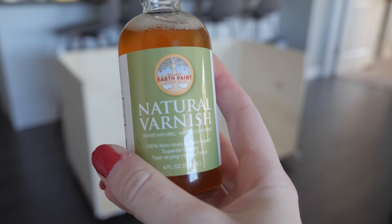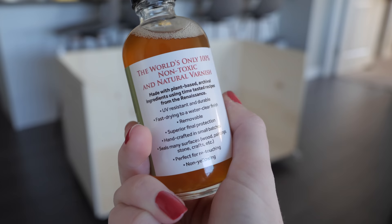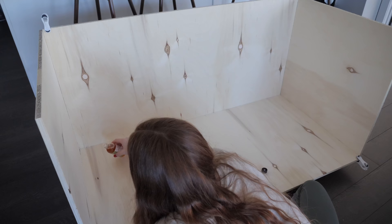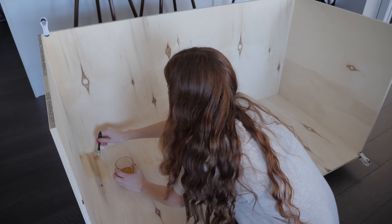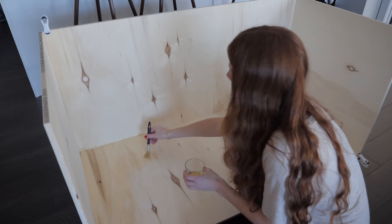To protect the base of the wood from any water or urine, I'm trying out the Natural Earth Paint natural varnish. This is a non-toxic and plant-based varnish, which is great for using on wooden accessories that you want to protect. This varnish happens to smell like mouthwash, so it's pretty pleasant. I also started applying it along the perimeter of the enclosure first because it does absorb into the wood a lot, and I wanted to make sure I wasn't going to run out — but thankfully one bottle was just enough to cover the base.